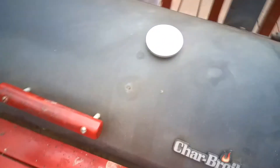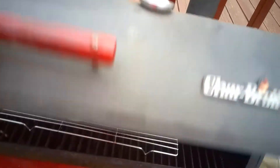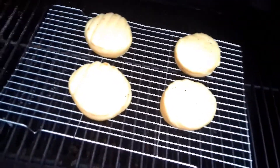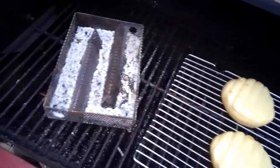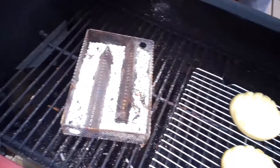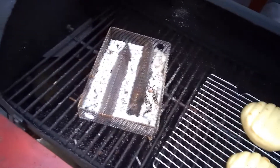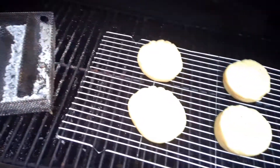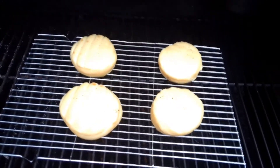Alright guys, it's been about seven hours. Temperature's down. Let's see what we got. Oh yeah — you can see the yellow all over them, that's from the smoke. It smells good. The little pellets are all burnt up. This is the cold smoke — there's no fire in the fire pit itself, just the pellets were lit. They smoldered and smoked pretty much most of the day. Went to the dog park, came back, and they were still smoking real good.